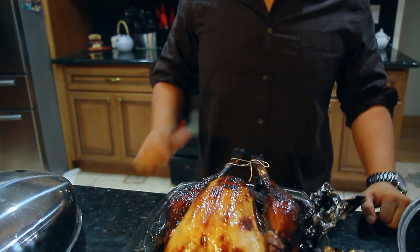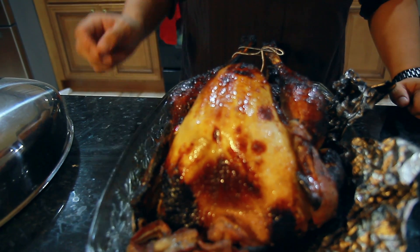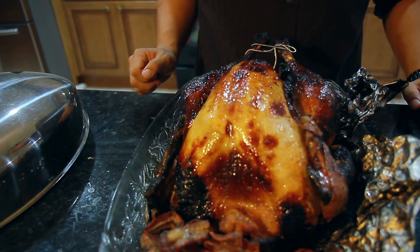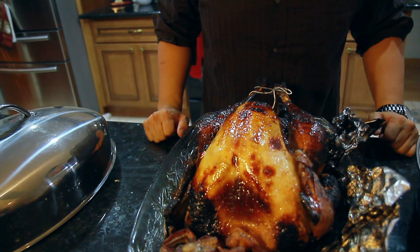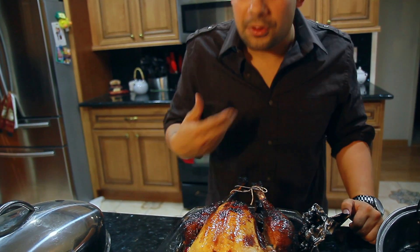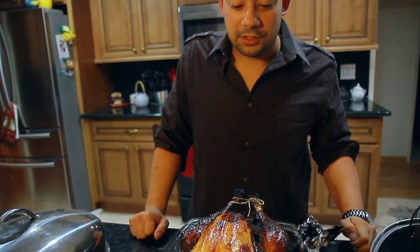After three and a half hours on the grill, your turkey should come out nice and brown. About 30 minutes before — so three hours in — I took off all the bacon and started to glaze it with a bourbon glaze that I'll have in the video description. I found some cherry bourbon and if you could smell this, it smells delicious. Good luck with your barbecue turkey and see you next year.